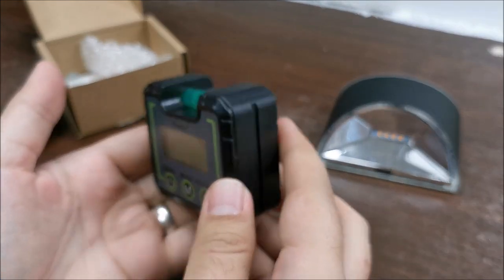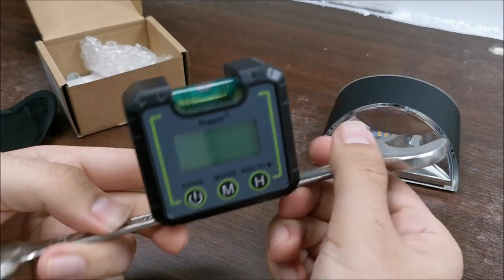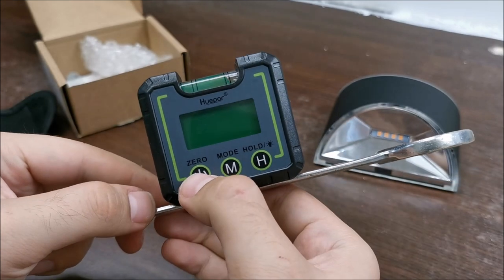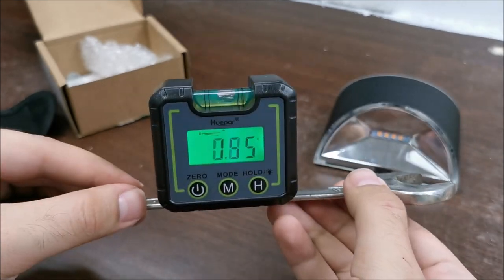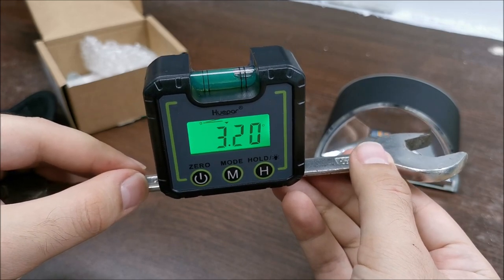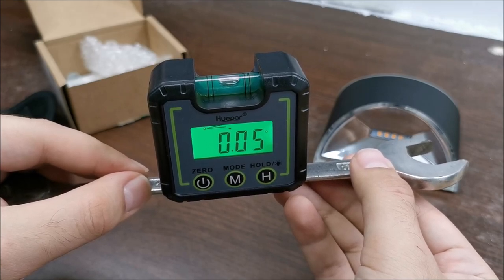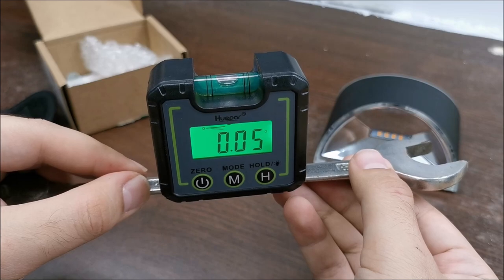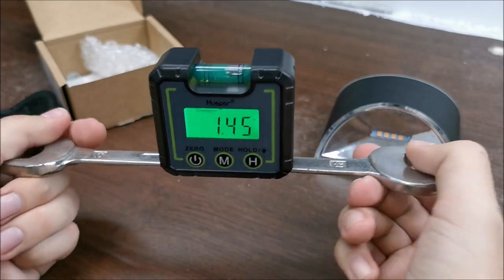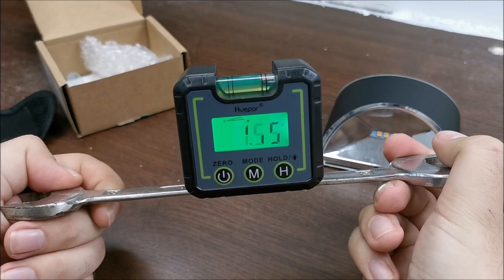If you weren't paying attention, it has a magnet. So if you are working with some metal profiles, this is perfect. Just look at that bubble — smack right in the center. The bubble and the electronic part are perfectly aligned, and it's much easier for me to notice a text readout.